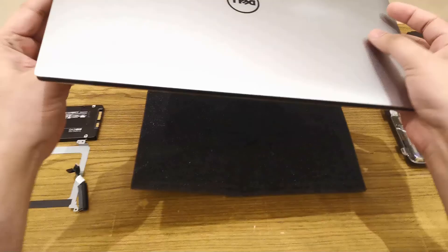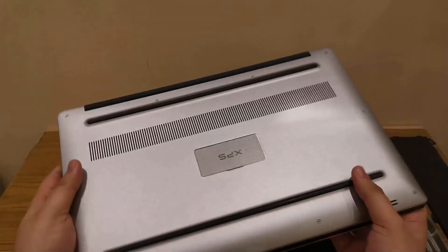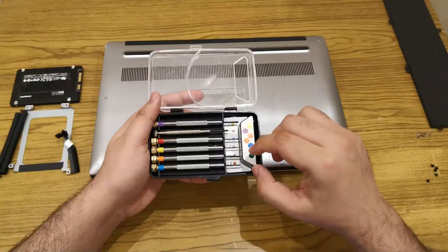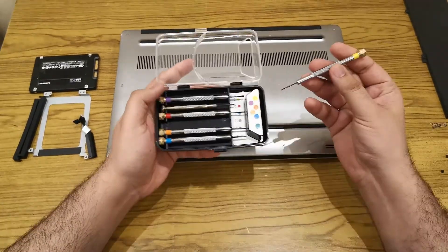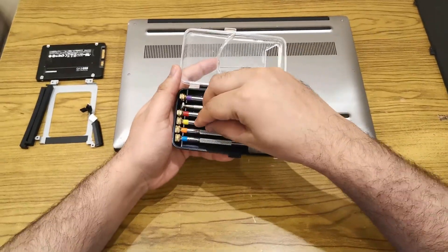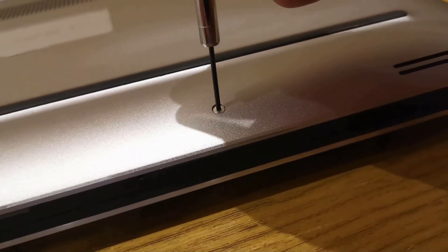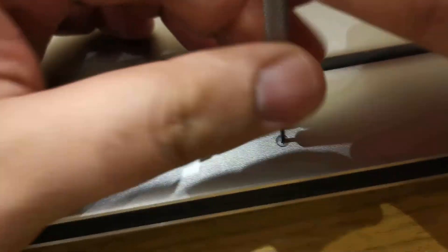Turn the laptop upside down. Make sure the laptop is turned off. Using a T5 Torx screwdriver, remove the 10 three-millimeter-long screws from the back cover of the laptop. You need to be very careful while removing screws — if you slip, you could scratch the body of the laptop.